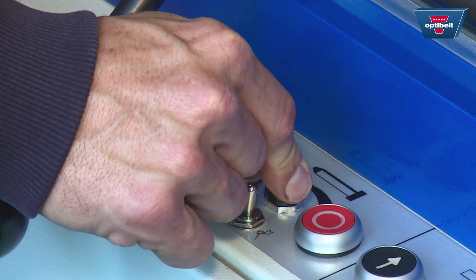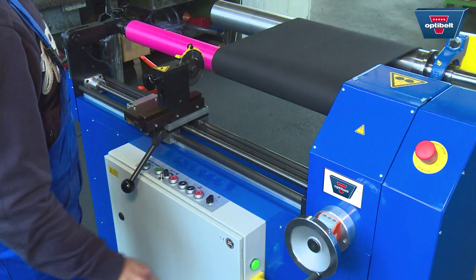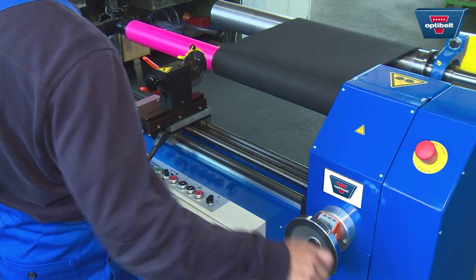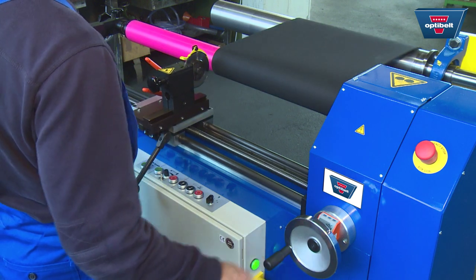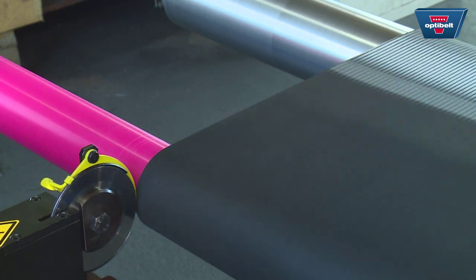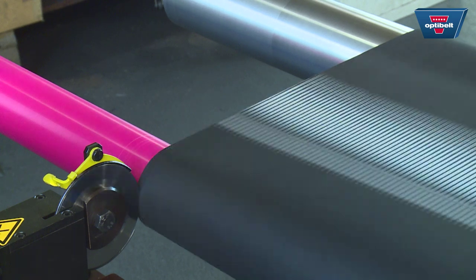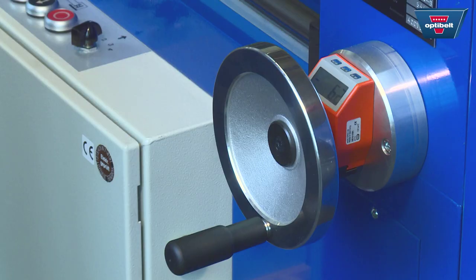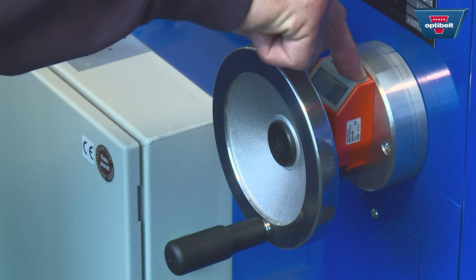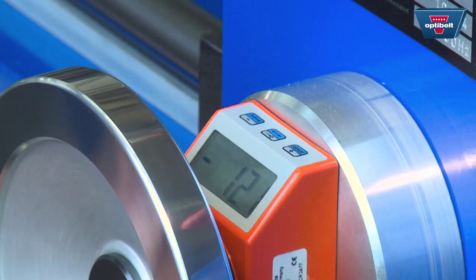To cut the sleeve, set the cutting shaft in motion and adjust the speed. It's recommended that you make a cut of about two to three millimeters first of all to straighten the edge. After this, return the digital display to zero and set the desired width, for instance 20 millimeters.